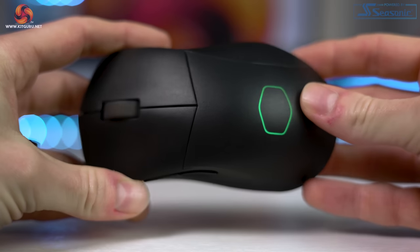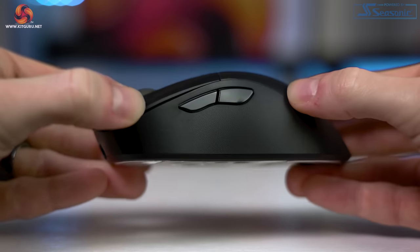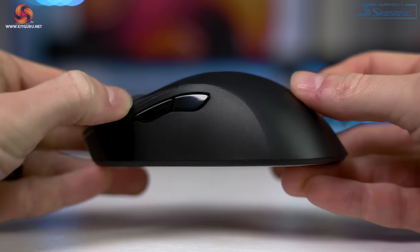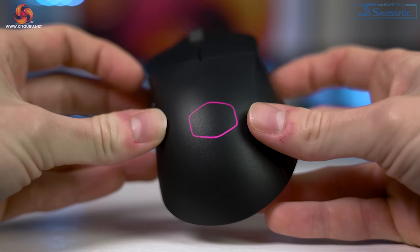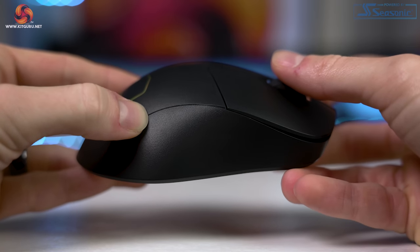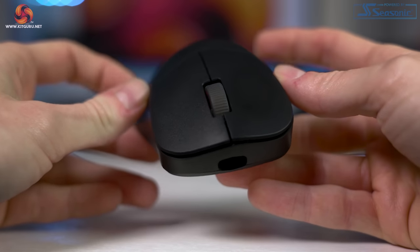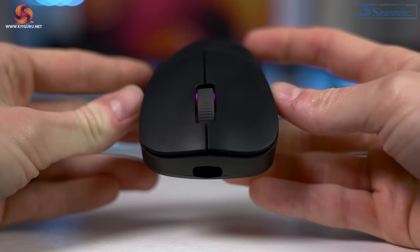Design-wise, the mouse is one of the more simple and understated designs we've come across. It's available in white too, but our sample is a stealthy black colourway with just a single RGB LED zone on the back in the shape of Cooler Master's logo. It's not screaming gamer at all — not jagged and angular like many other mice — and I think it's actually a great stealthy look that could easily pass in a workplace.